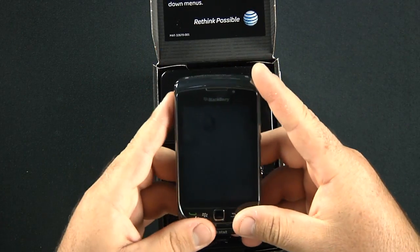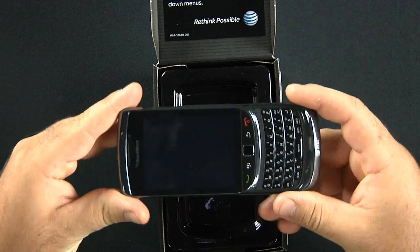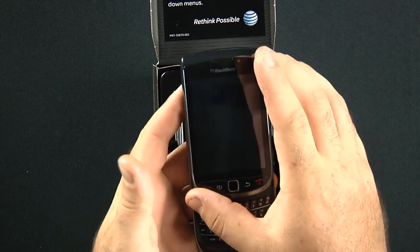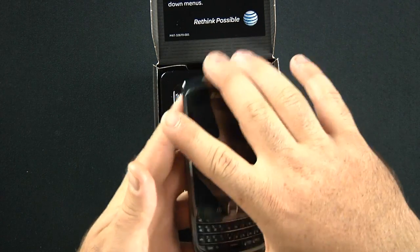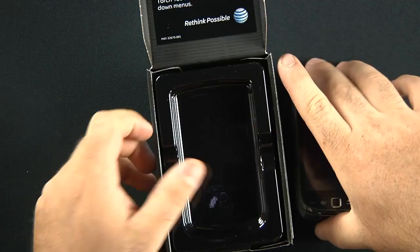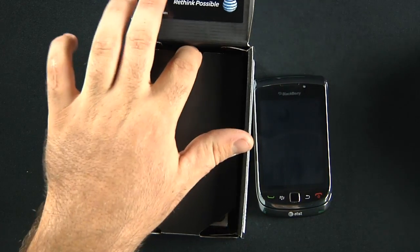Here's the phone. The phone is a slider — it is a slider BlackBerry. You have your full QWERTY keyboard and a 3.2-inch capacitive touchscreen.